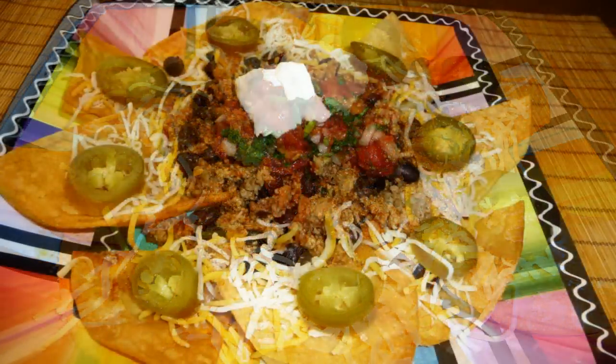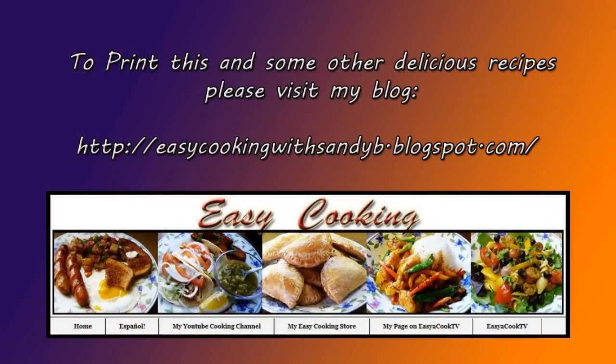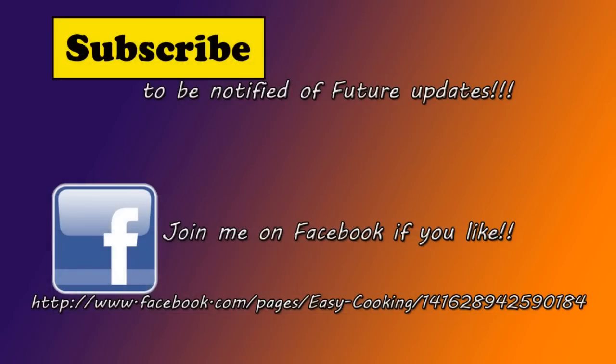I really hope you like this recipe. To print this and some other delicious recipes please don't forget to visit my blog. And don't forget to subscribe to be notified of future updates. Thank you so much for watching and I'll see you next time. Bye bye!